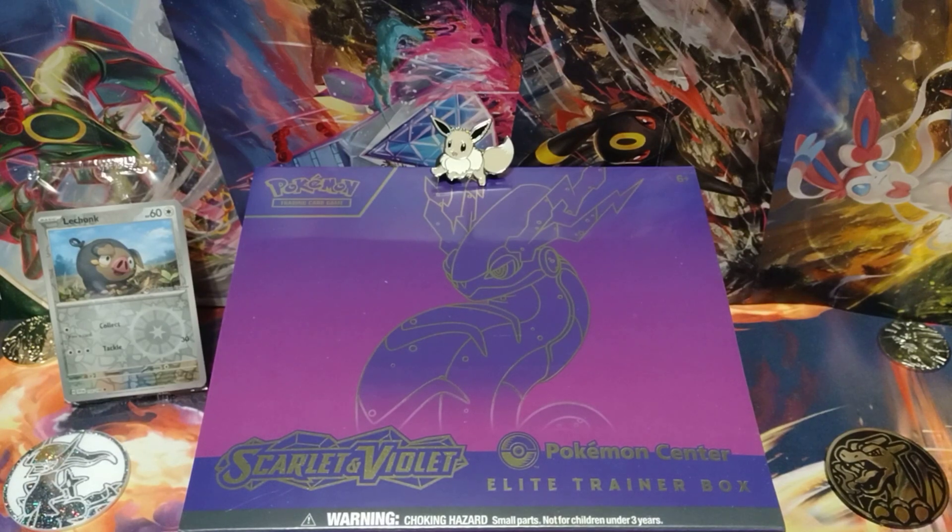Hi everybody, it's the Pokestranger, and today we're opening up a Scarlet and Violet Pokemon Center Elite Trainer Box.